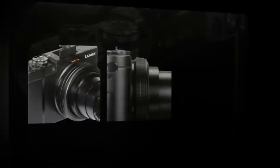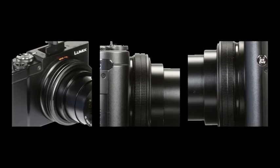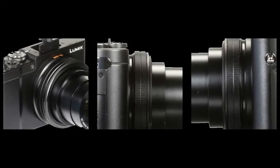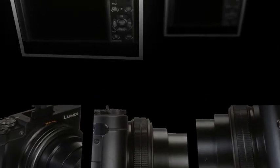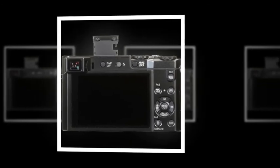Contrasting this is the large rear 3.0-inch 1.04M-dot LCD touchscreen, which is best suited for clear image review, menu navigation, and live-view shooting.